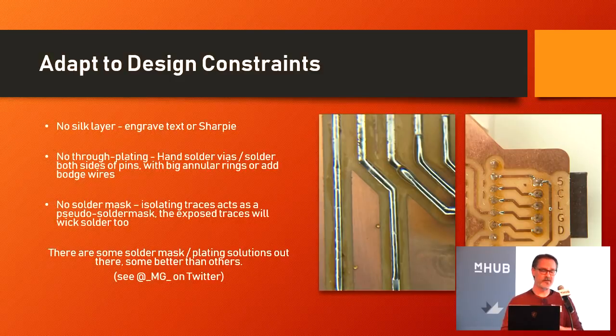There are some design constraints: there's no silkscreen, no through-hole plating, and no solder mask. However, you can engrave text — put text into the copper layer where you need reliable information. If you look on the right-hand side here, I've got 5V, ground, and clock, latch, and data listed right there in the copper so I didn't have to use a Sharpie, though you can use a Sharpie to mark that stuff too.